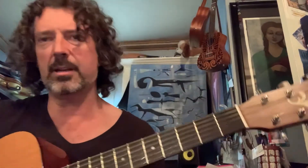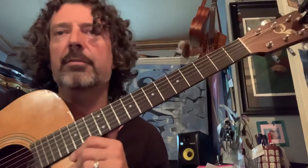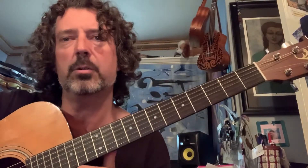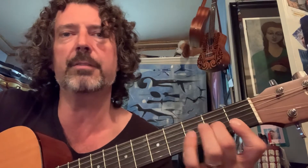Here we go — this is Careless Whisper. It has some minor seven chords and a major seven chord on the main riff. In the other video I explained it's a D minor seven.